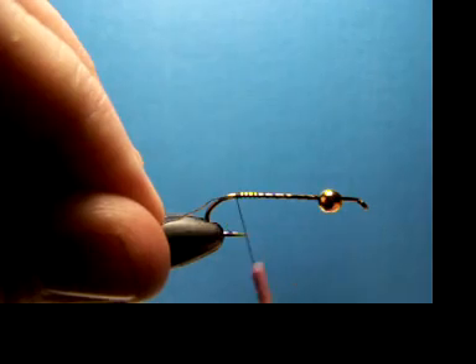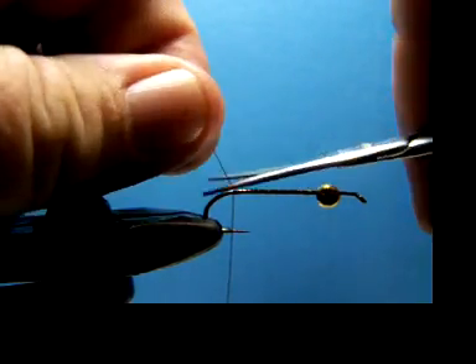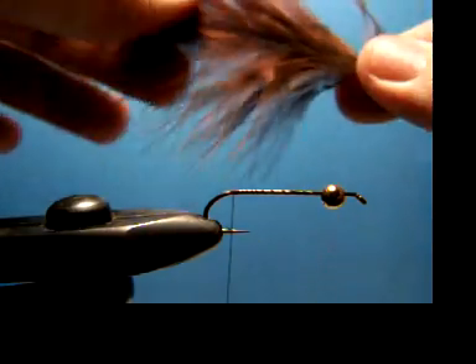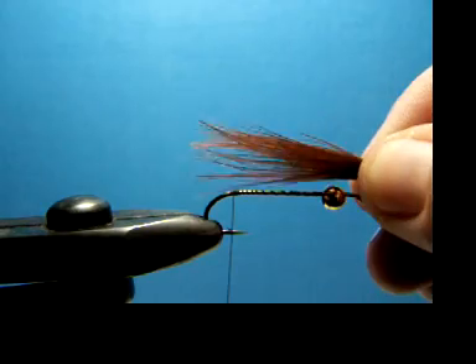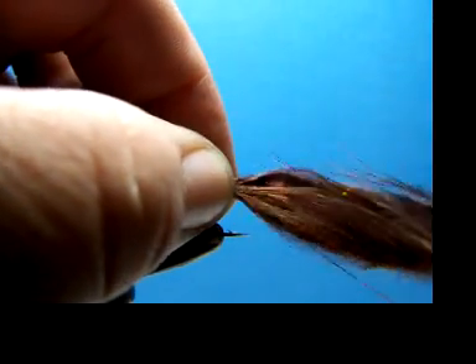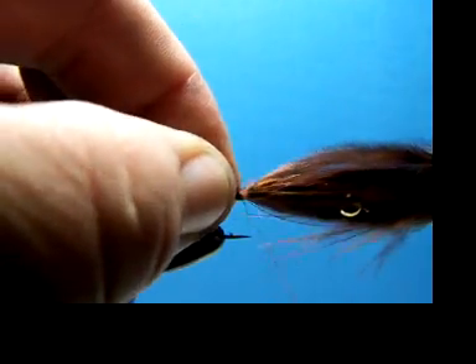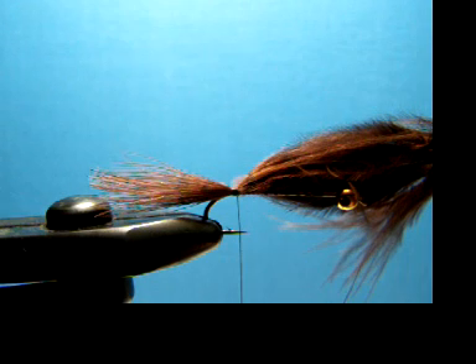I'm going to wrap back to the bend of the hook and snip this tag end off. Then take this nice blood marabou feather — we're going to make ourselves a tail and a body out of this. You want the tail maybe a little bit shorter than the hook length itself. Get that in there with a couple, three good wraps around to keep it in there. Don't clip this off — we're going to use that.